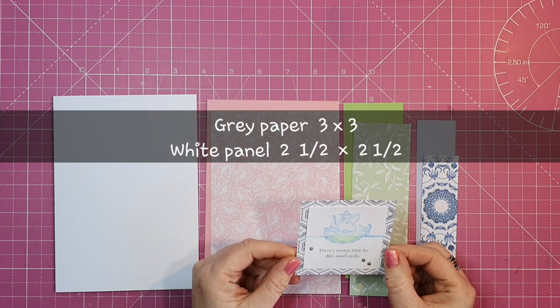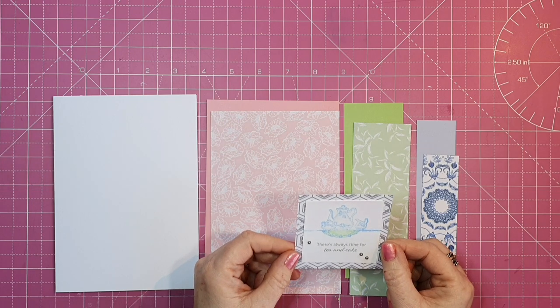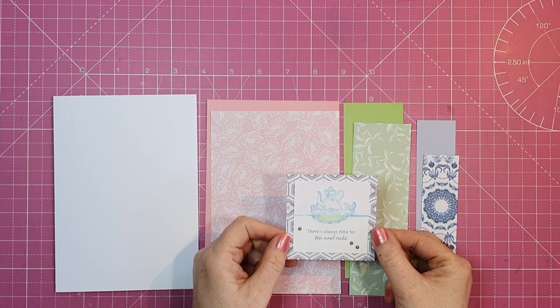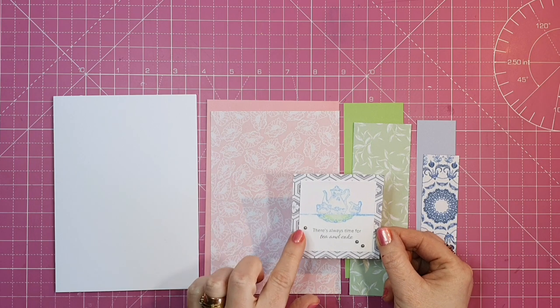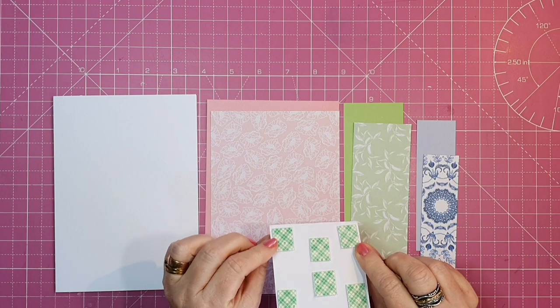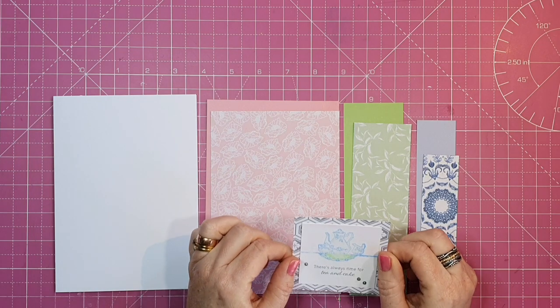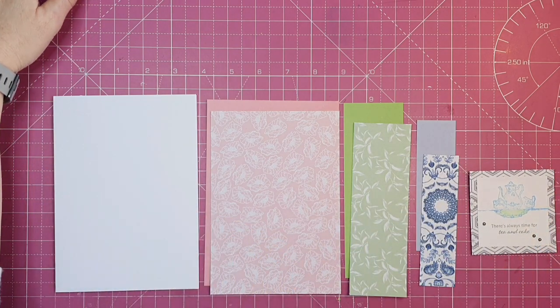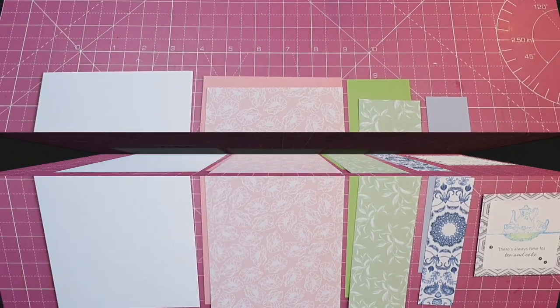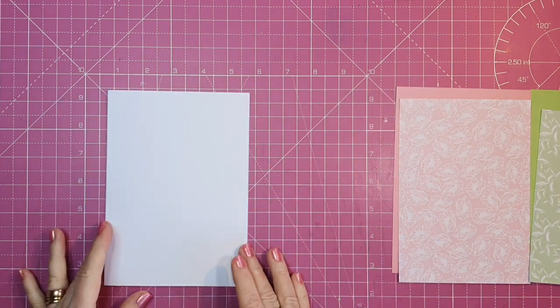The blue matte measures one and three eighths by four and three quarters, and my floral measures one and a quarter by four and three quarters. I've cut a three by three square of grey patterned paper, and a white panel measuring two and a half by two and a half. I've stamped a tea set image and the sentiment 'There's always time for tea and cake' and put some foam tape behind it for dimension. I'll also use the string that came in the kit.